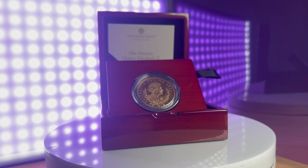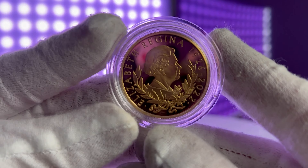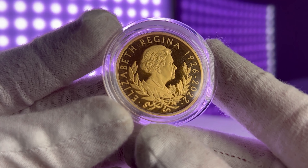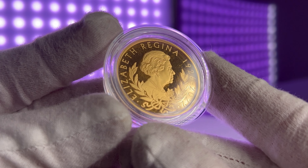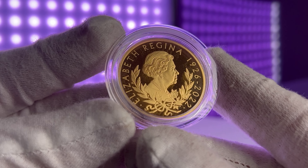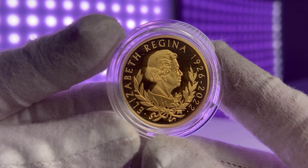If you're interested in adding one of these stunning coins to your collection, you'll need to act fast. Overall, the 2022 Queen Elizabeth II Memorial 1oz Gold Proof Coins are a truly unique and valuable addition to any collection or investor's portfolio. Whether you're a history buff, a coin collector, or an investor, these coins are sure to impress.